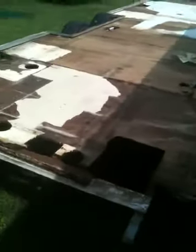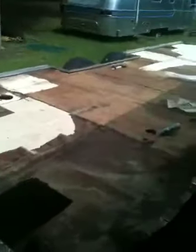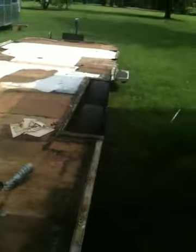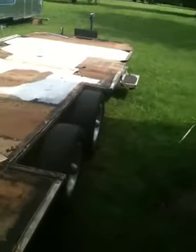Alright, got the '79 Ambassador 28-foot Airstream trailer, little update here. Took the shell off of it, got it pulled over here and leveled out. Got all of the aluminum channel removed — it's just sitting up there so I can remember where it goes.